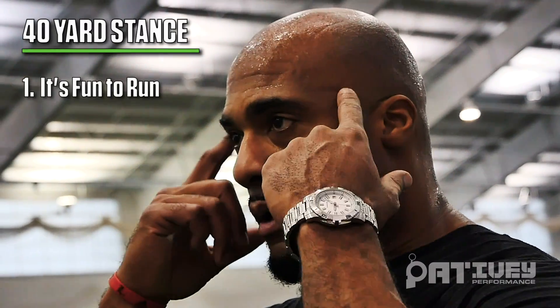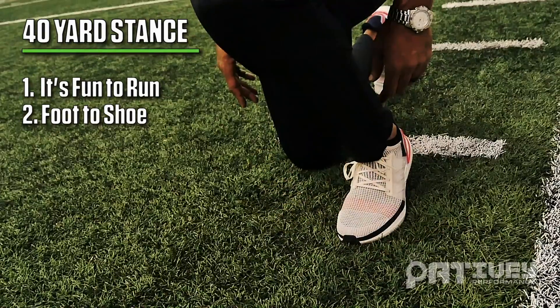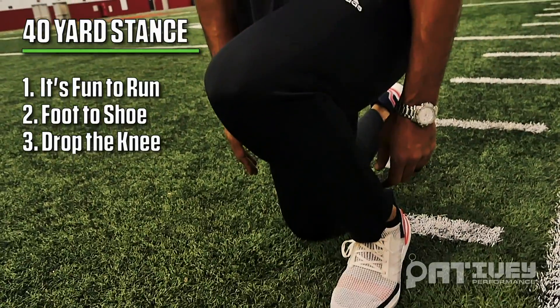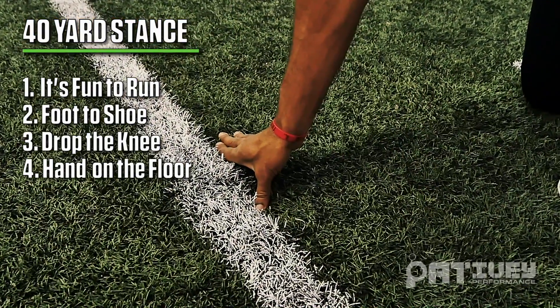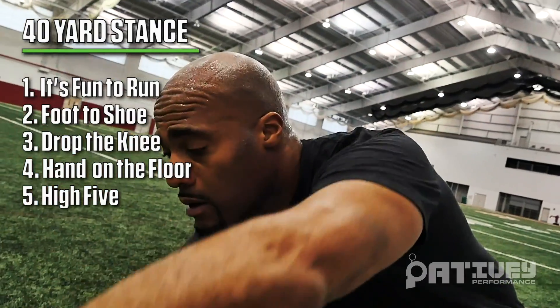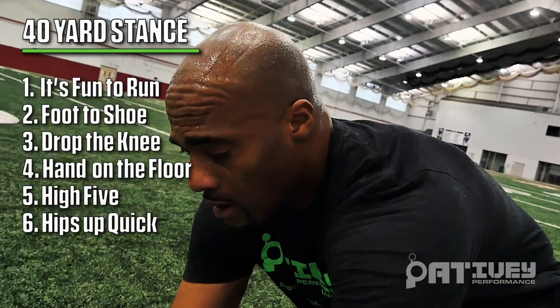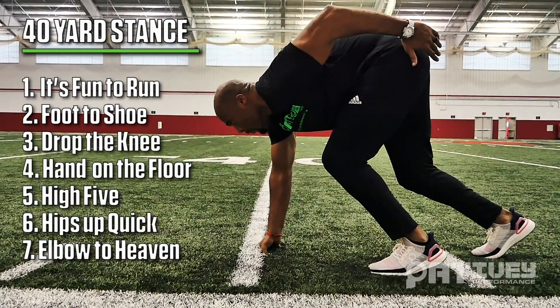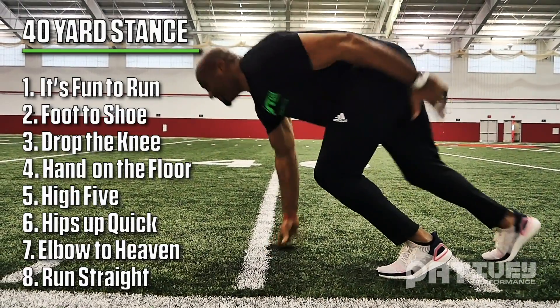1. It's fun to run. 2. Foot to shoe. 3. Drop the knee. 4. Hand on the floor. 5. High five. 6. Hips up quick. 7. Elbows to heaven. 8. Run straight.